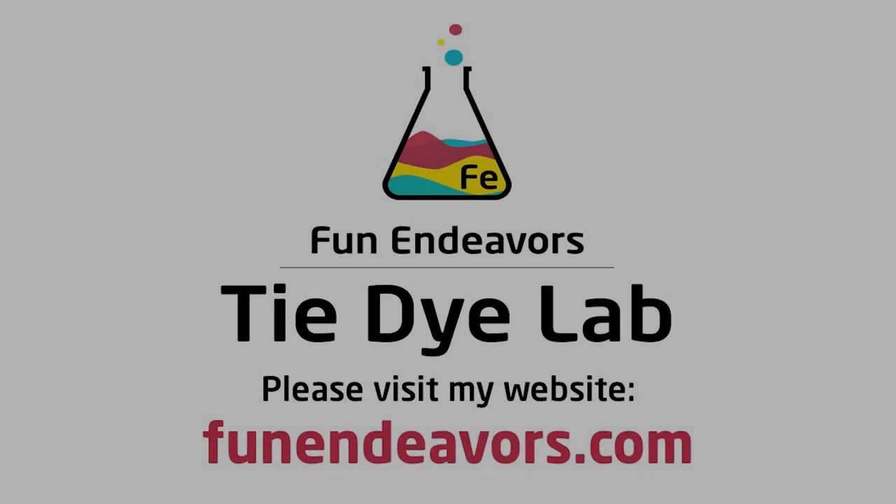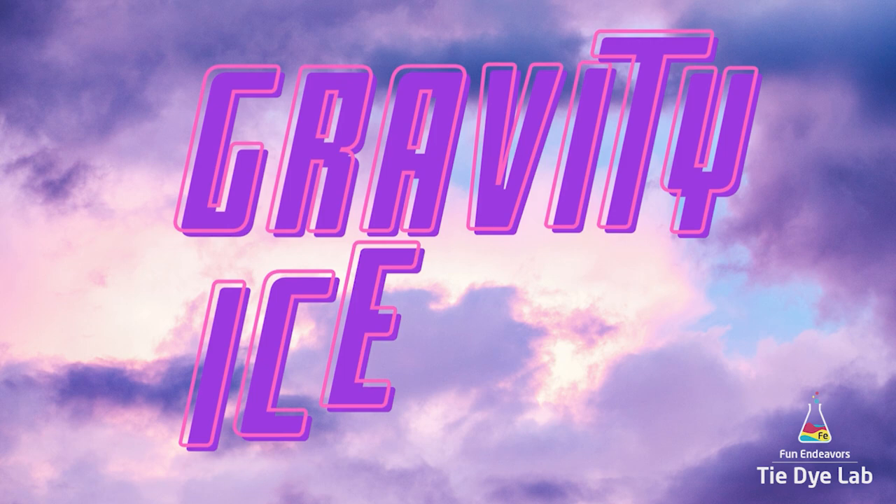Hi guys, it's Angie with Fun Endeavor's Tie Dye Lab. Today I'm going to make a gravity ice dye.